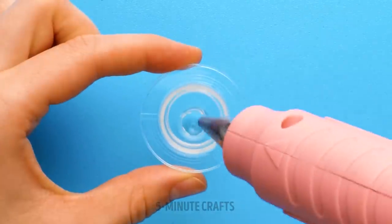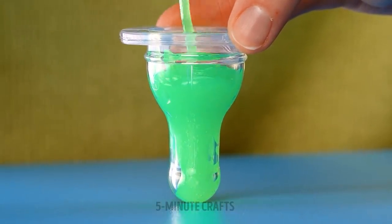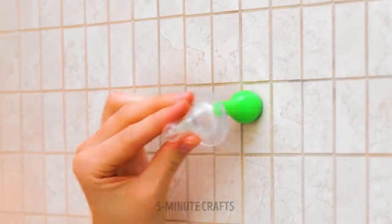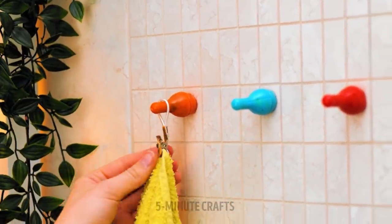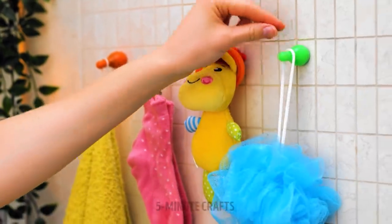Don't throw out that empty bottle. Remove the lid and fill with glue — that looks so gooey. Before it sets, pop it on a wall. Remove the bottle top and hang your towels.